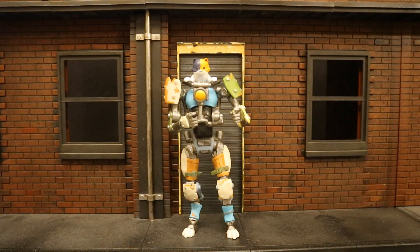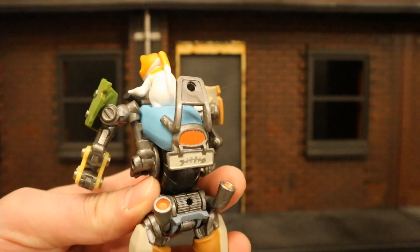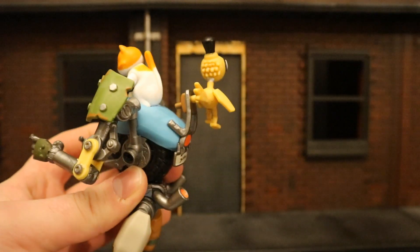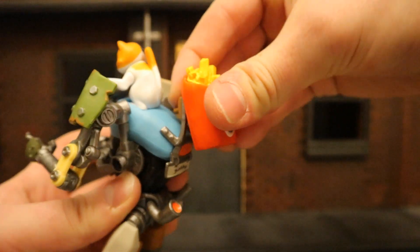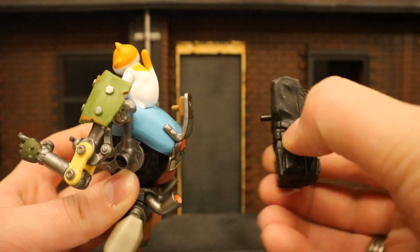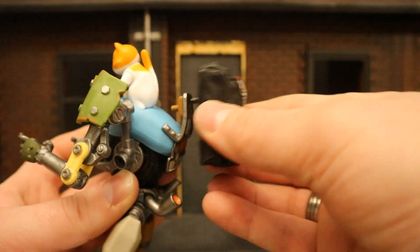Speaking of back blings, this figure does not come with a back bling and I wish he did — it's not that big of a deal. But if you really want to give this guy a back bling, he does have a hole in his back to accommodate one. Take any of your Jazzwares back blings and put it into the hole. Another Jazzwares back bling — kind of interchangeable, just like all the other parts. One unfortunate thing: if you take a McFarlane back bling, even though it connects the same way, the peg is just too thin and it will not stay in there.